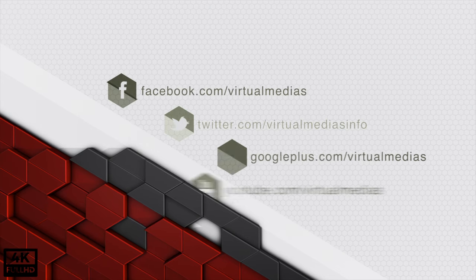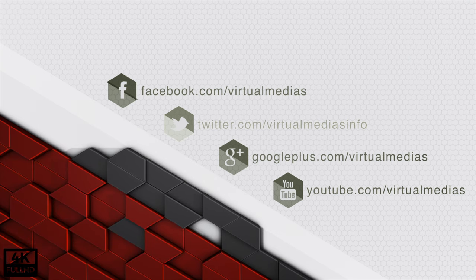Follow us on Facebook, Twitter, Google Plus, and YouTube. Subscribe to us for more updates and share with us on Facebook and Twitter.